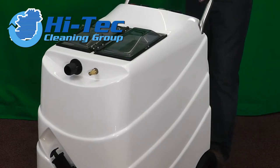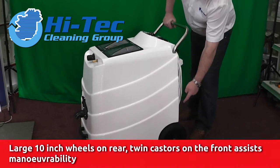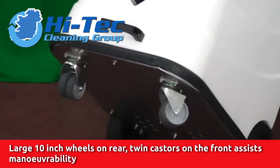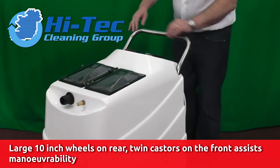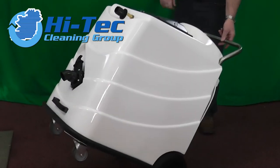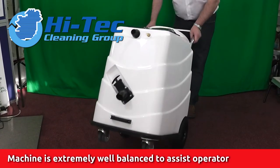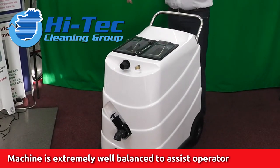The machine is very easy to move around. It's got two 10-inch large wheels on the back, which is good for getting it in and out over steps or whatever. We've got twin front casters on the front of it and a handle on the back. The machine is very, very well balanced — you can hold it with one finger, so there's no big strain on the operator bringing it in.